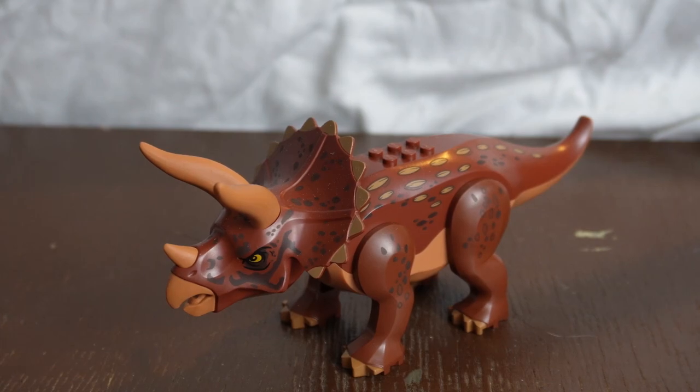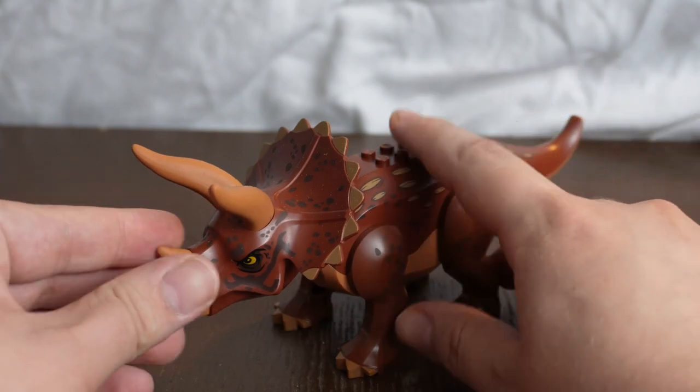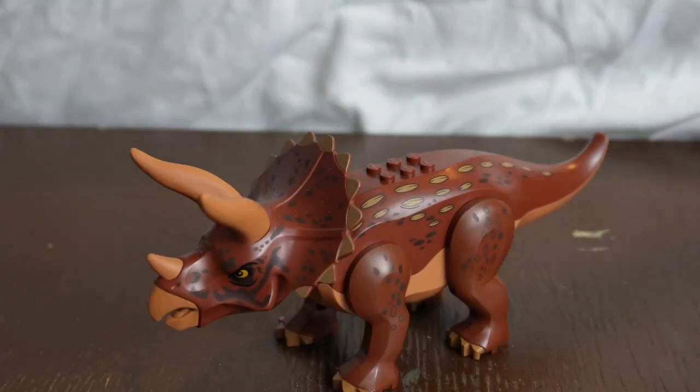Which brings us to the dinosaur included in this set — of course, the Triceratops. It was a practical effect used in the film and it's captured very brilliantly here. I absolutely love the brownish color scheme and how it looks. Like all previous versions of the Triceratops, its head can be moved up and down and side to side, and the legs can be moved backwards and forward, though the body and tail is one full mold. It is a very detailed dinosaur, and for anyone looking for a more Jurassic Park-colored Triceratops, this is the best one.